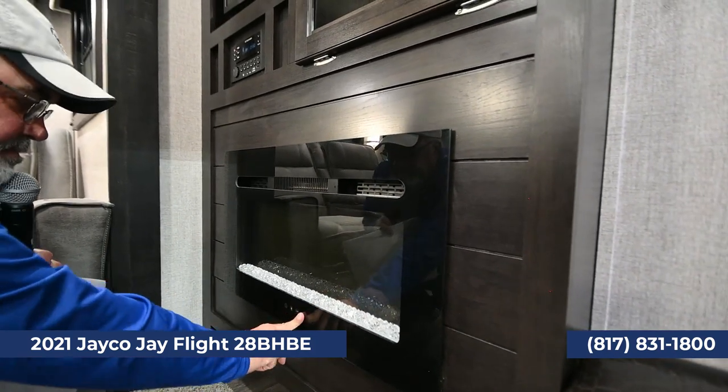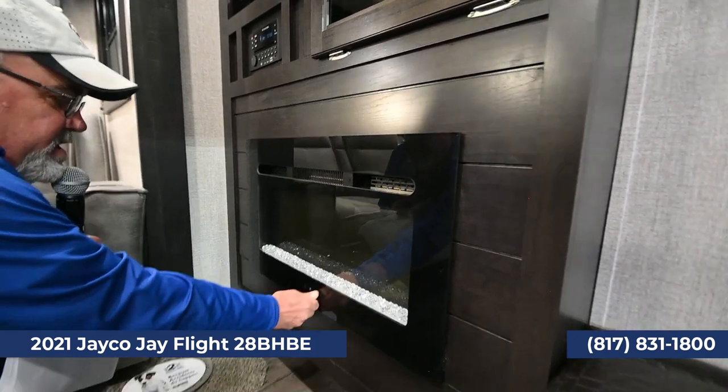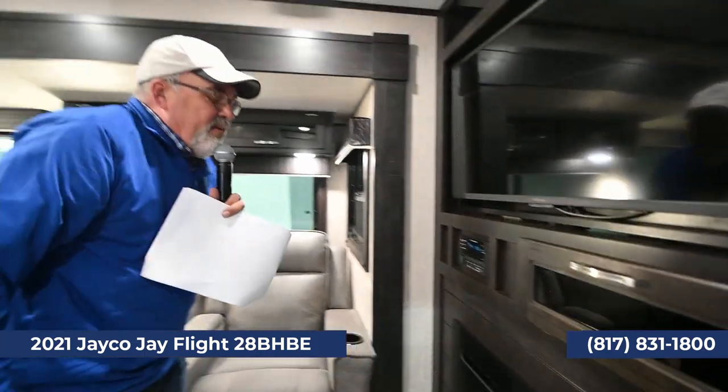It has a DVD player as well as AM-FM radio. Another cool feature that a lot of bigger coaches have is a fireplace, which isn't switched on right now. It puts out a really nice ambient glow, but the main thing it does is put out heat. At night when it's not quite cold enough to turn the propane on, you can turn this on and take the chill off the room — really convenient.